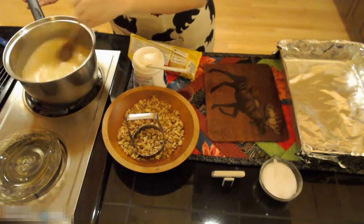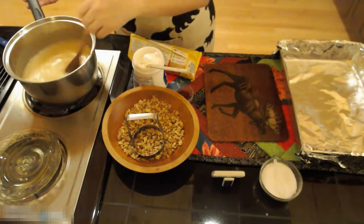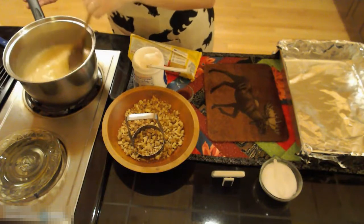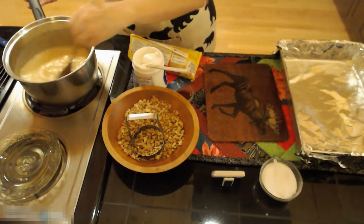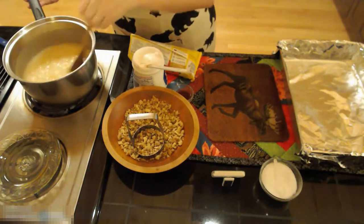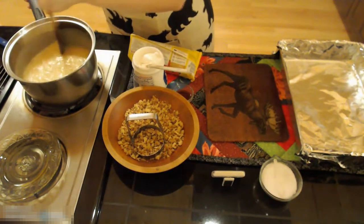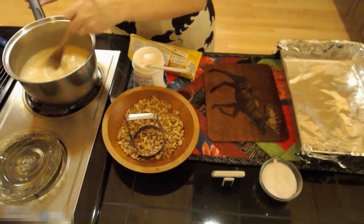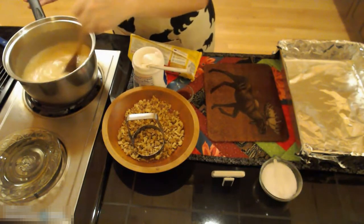I'm making chocolate fudge. You can choose to make chocolate, peanut butter, butterscotch, mint, or vanilla fudge depending on what chip you use. You can also add all sorts of different things to make your fudge unique — walnuts, peanuts, pecans, or candy canes to vanilla fudge makes a great peppermint fudge.